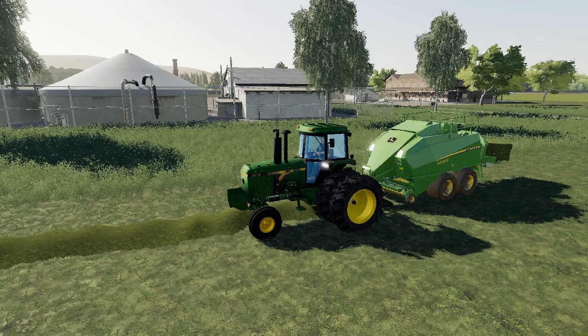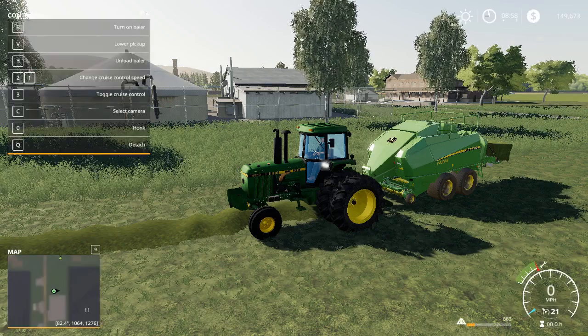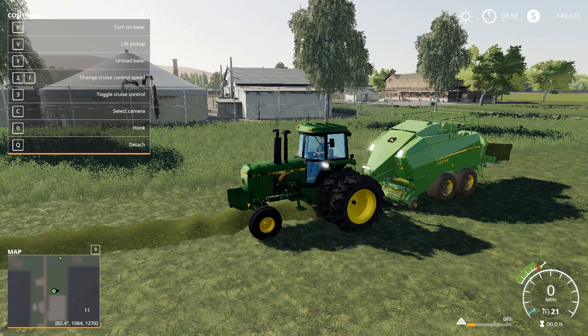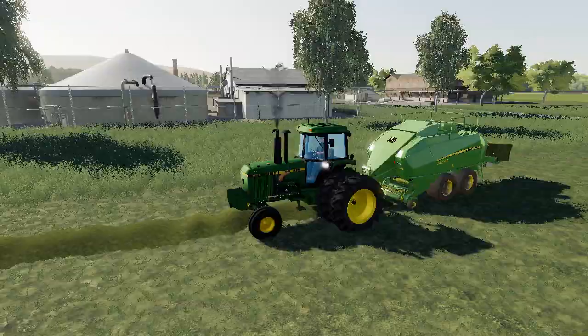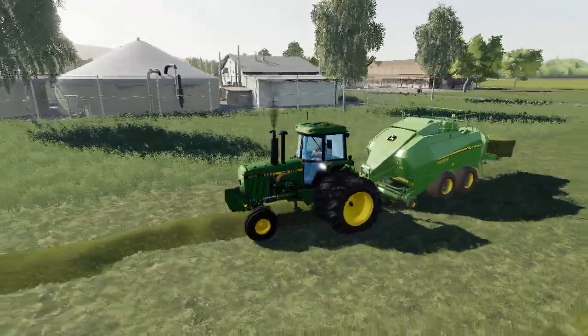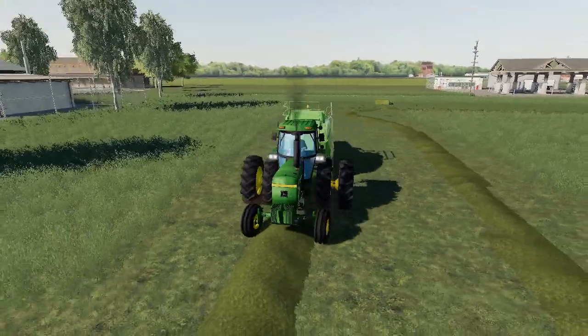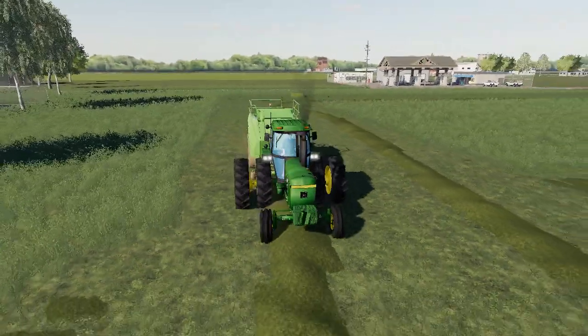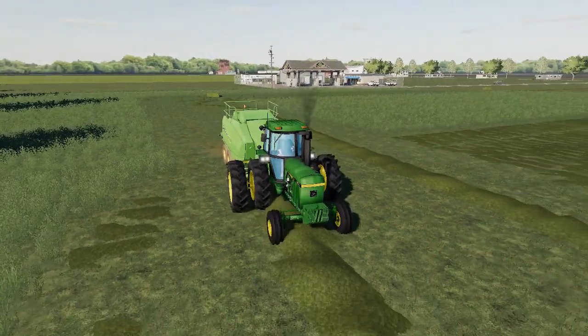So I had to do this again, bear with me real quick as we get everything set up and reset. Just a quick showing here — we're just testing the baler out, just making sure everything's working properly. It's just going to be a quick few minute video.